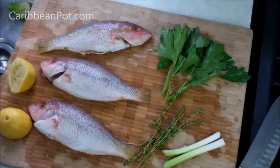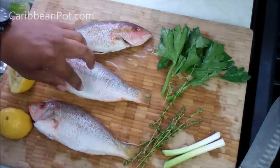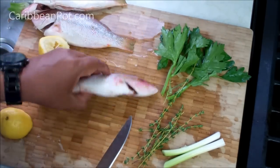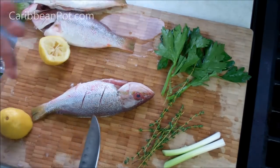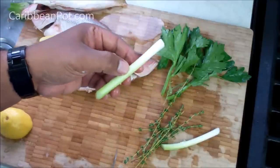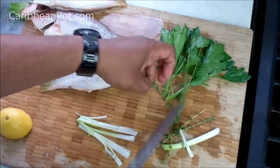You can use bigger red snapper or any ocean fish you like. I've got smaller red snapper here — they're nice and clean all the way through. The first thing I'm going to do is give each fish a couple of cuts on both sides. That helps it cook all the way through, and later when we add that Escoviche dressing after grilling, it's going to help the flavors go inside. I've also got the whites from the scallions, cut into strips.